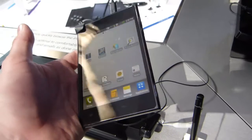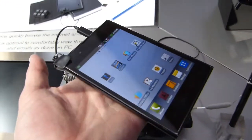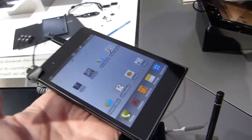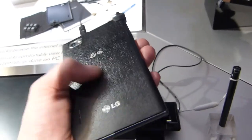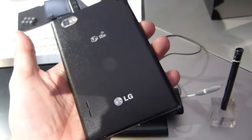We've got hold of one that's not in a stand here — it's actually extremely light. We don't know what the weight is exactly, but it's really light for the size, nice and thin. It feels plastic, but it's quite grippy — compared to some metallic finishes it's not as slippery.